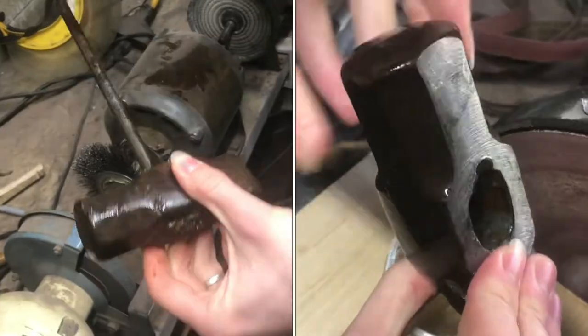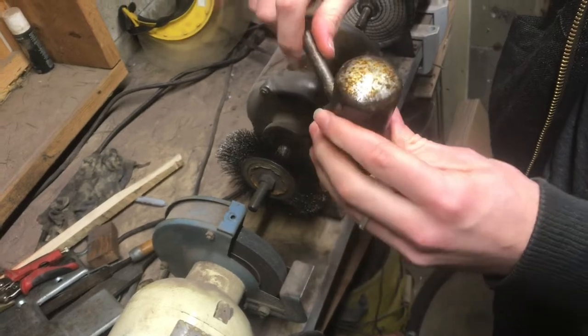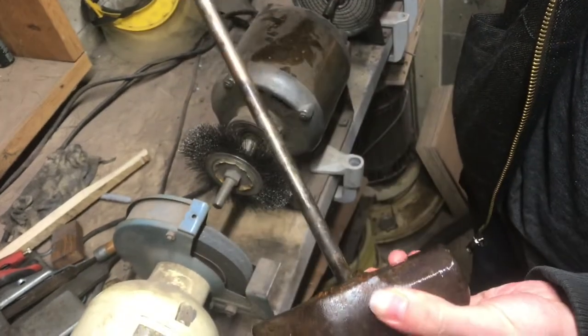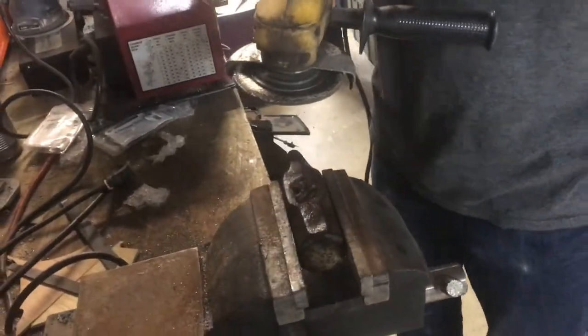We're going to restore this hammer. Even though the handle is awful, the head looks great — maybe needs some resurfacing and of course a nice polish. We're going to try to get this old handle out and put a nice wooden handle on it. We'll grind all of this off first to make this hammer great again.